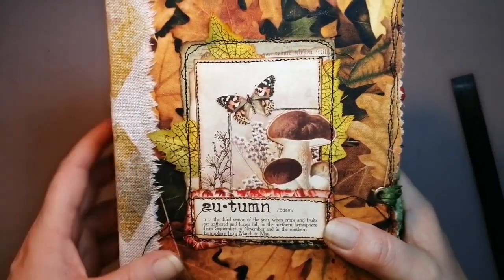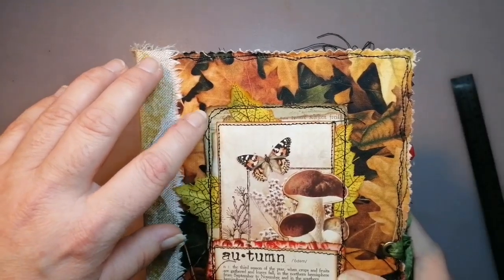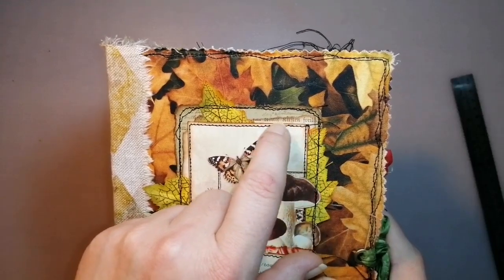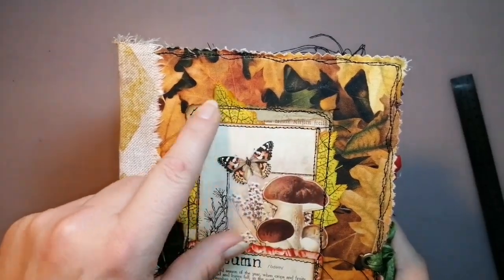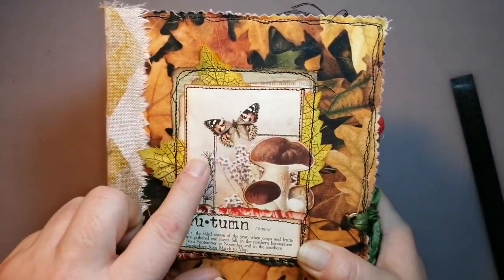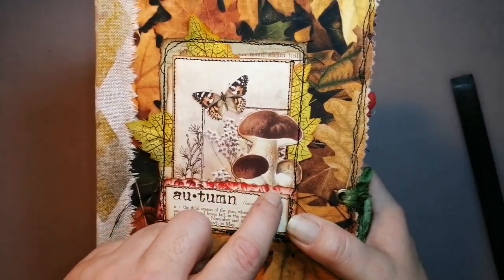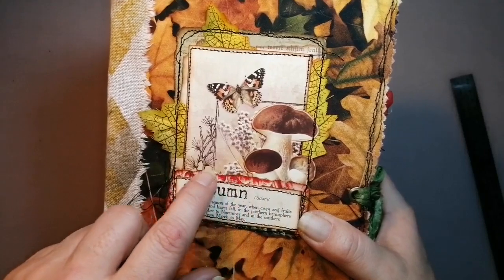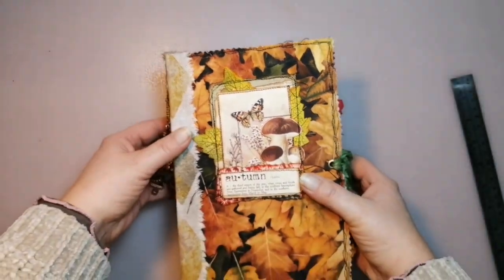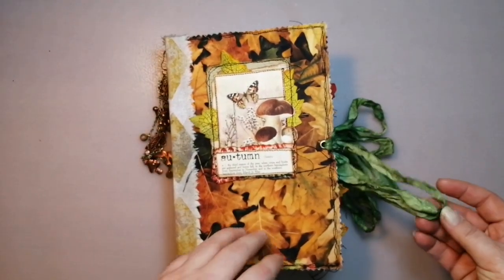Here on the front: this collage in the background has cardstock stamped with script stamping. Then there's a vintage book page — you can hardly see it. Here's one of the fabric leaves, this is an image from Calco Collage, I added a mushroom, and these bits and pieces are from the Calco Collage kit as well. So let me open this big dude.